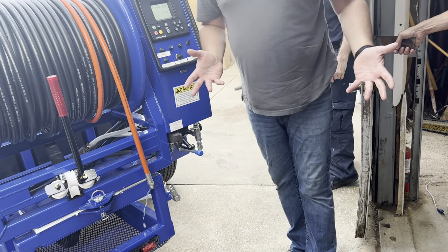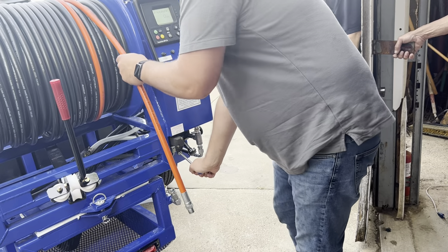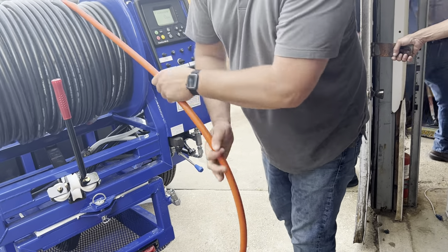The hose and everything is exactly the same. All the way down is detent, where you can just pull it out manually.